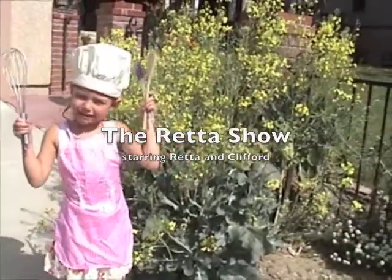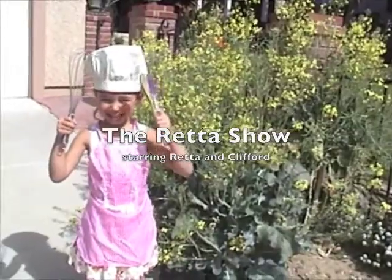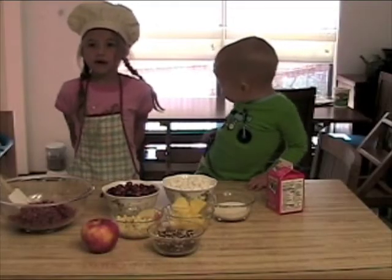Hi, my name is Reda and this is the Reda Show! Today on the show, we are making cranberries.